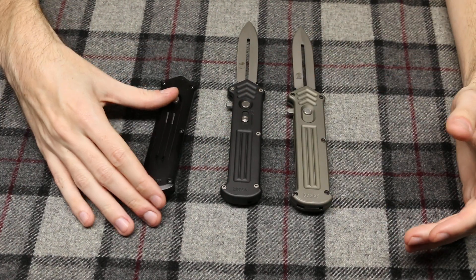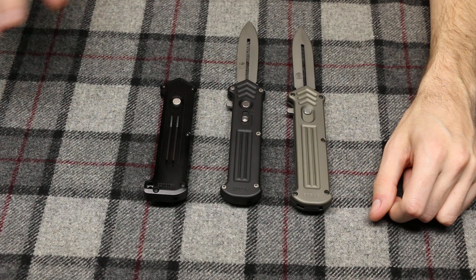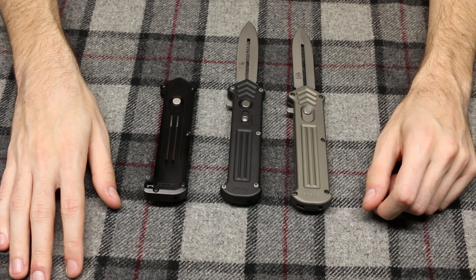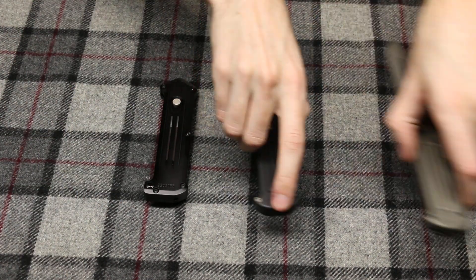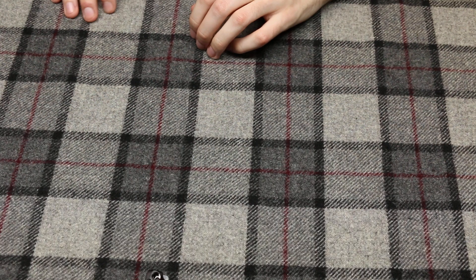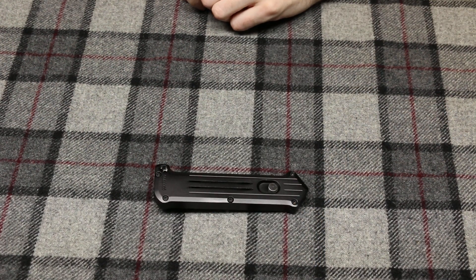I'm not going to say whether Rob Dalton or Smith & Wesson copied the other, but they are very, very similar. Let's take a look at the Smith & Wesson — we'll look at the box first and then the knife itself. I do want to show as much as I can since I have not seen this knife on YouTube previously.